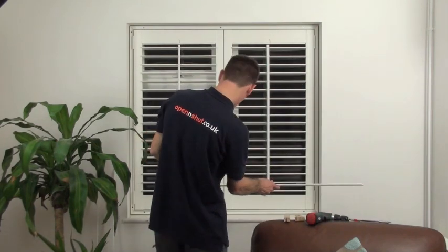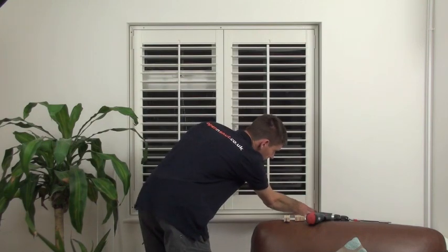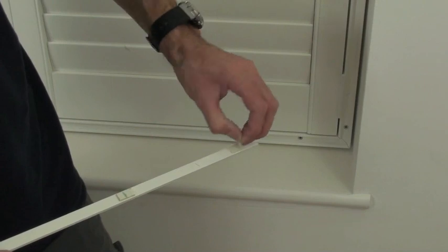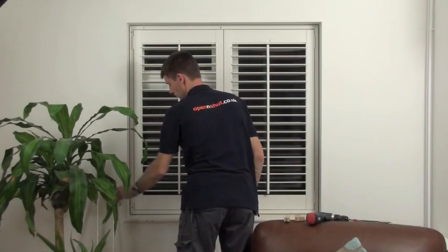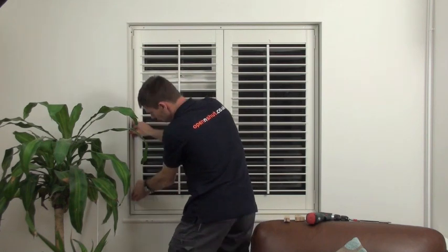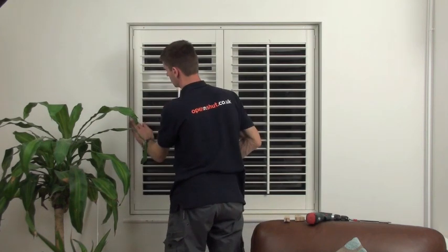In the standard range, the insert strips are a tight push fit. In the Elite range, there are double-sided pads stuck on the back of the inserts. I'm fitting the Elite shutters now — you can see they just push simply into the surrounding groove.